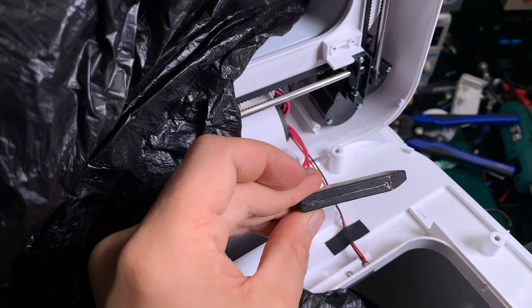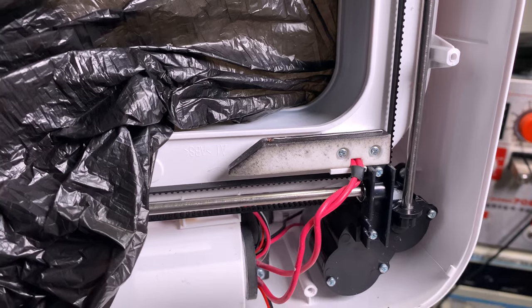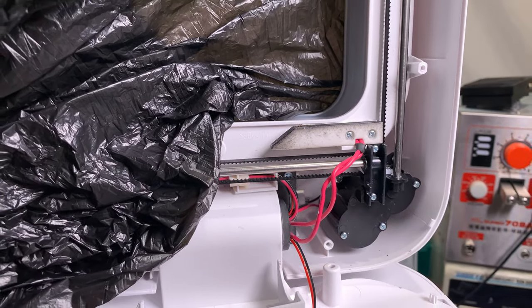This is how it looks. We have to put it together and see whether it's going to work or not. The heating element is now in place and ready to be powered on and tested.